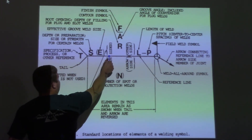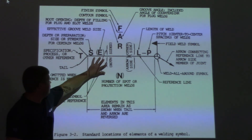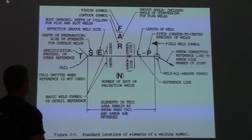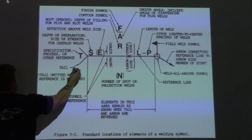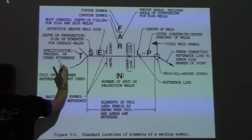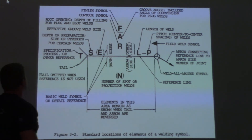Over here is the basic weld symbol — they're pointing into here. What we had in the other room was a fillet weld, and the next reference chart is going to show you all the differences in what the weld symbols can have in the middle, as far as groove and edge preparations. The tail — basically you put notes in there: specification, process, or other reference. It's a thing for notes, something the welder needs to know that could be special. Just about anything can go in there.